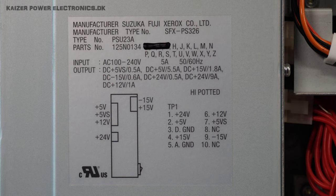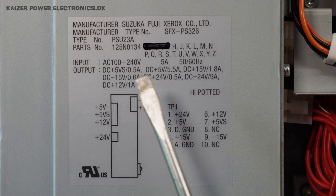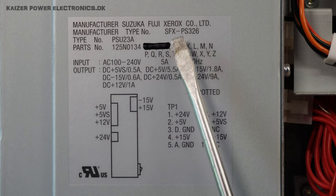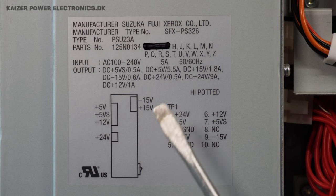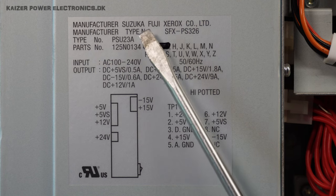There's a sticker worth noticing here on the side — it's a power supply layout, and the manufacturer is listed as Suzuka Fuji Xerox. So right now we have Fuji Xerox and Philips cooperating in making this unit. Seems like everything to do with printing is owned by the same few people.